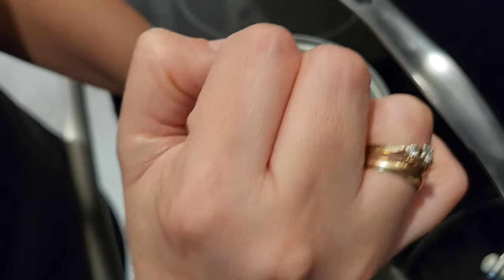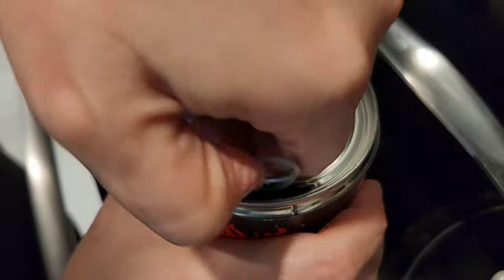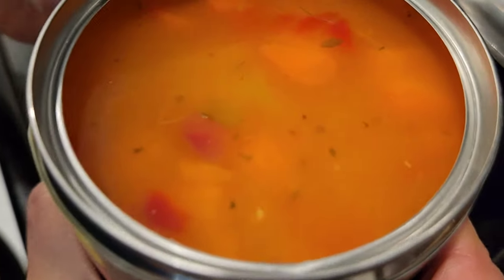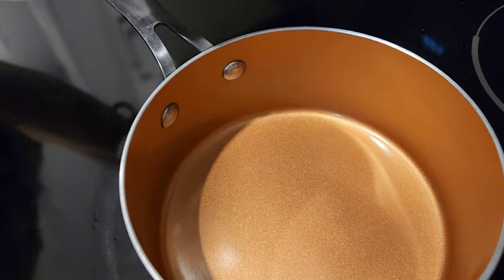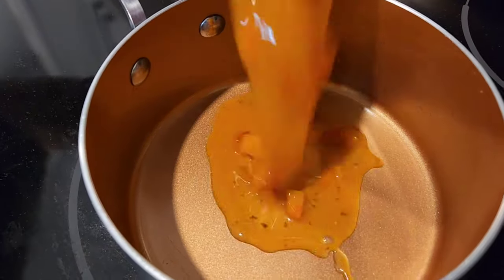Let's see what the ghost pepper soup looks like. Is it fire engine red? Try not to fire it all over the stove, though. That looks like a chicken soup. Dump her in. We could have done the microwave method, but decided let's do it old style. Old school.